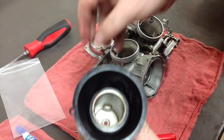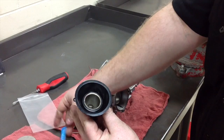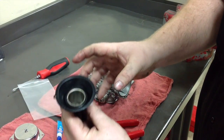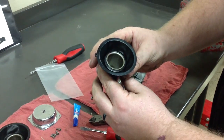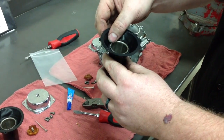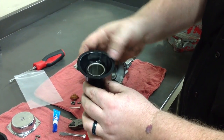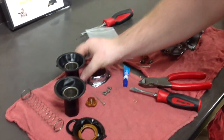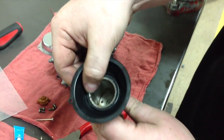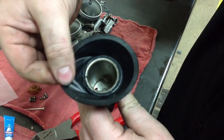Take a Loctite superglue gel and run a bead of it all the way around here. Let this dry completely before putting it back into the carburetors. You want the glue to set up so there's no possibility of it twisting, spinning, or becoming misaligned before it goes into the bike. On this one that I already did, you can see the mark on the inside and where the glue is dry — and you can pull and tug and it is not going anywhere.